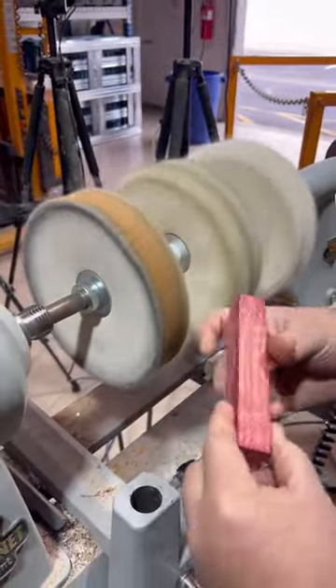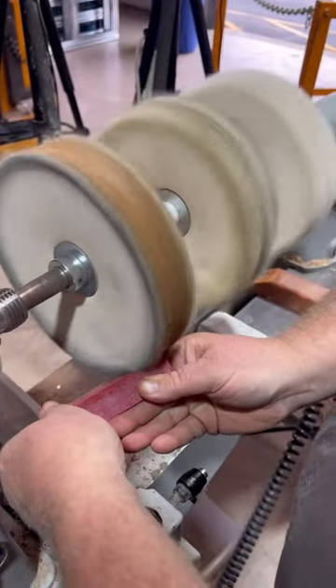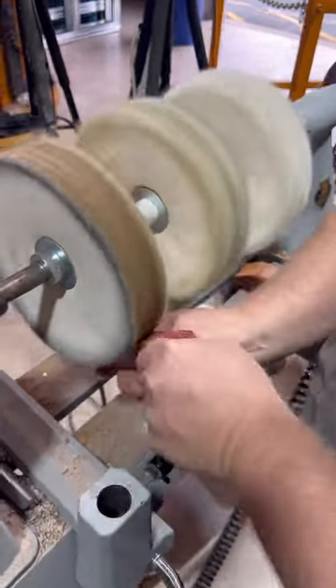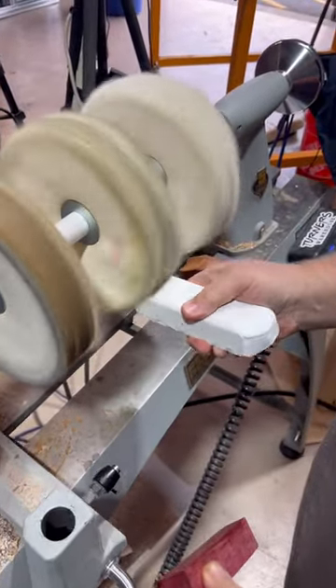You want to get it to where it doesn't pull it out of your hand, so I'm on the downside of the wheel. Now I'm going to switch to the White Diamond and load it up on the wheel.